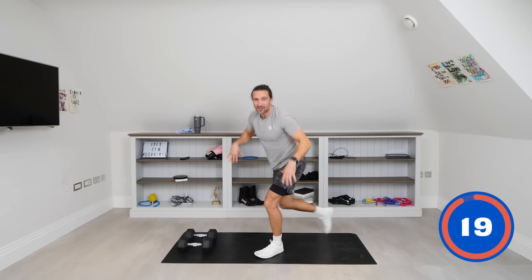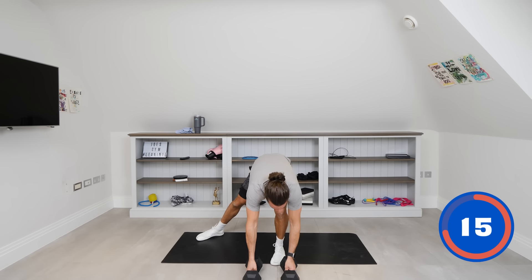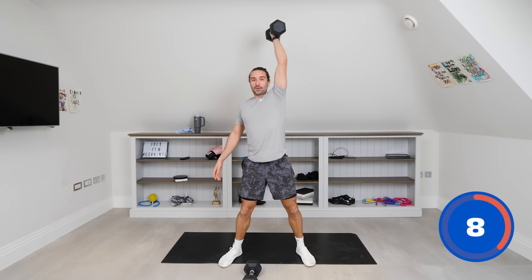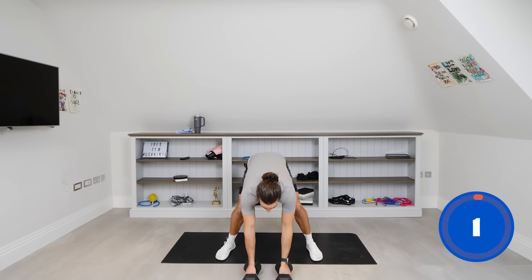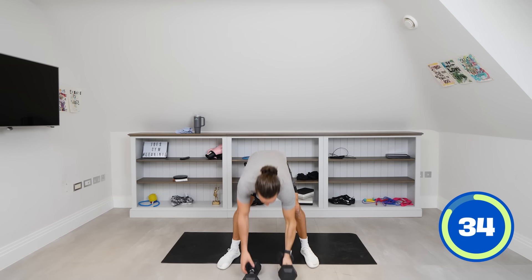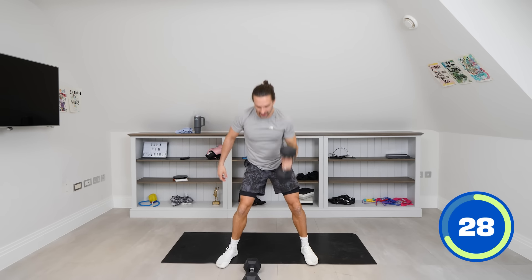Our shoulders and chest are going to be tired now. We're going to do exactly the same thing — except we're on the left arm now, left dumbbell. So same thing, 40 seconds. Nice deep breaths. Kick out, come forwards, swing up, front squat, press above the head. Really good — get that technique, squat down, push. Great move this, working lots of muscles.